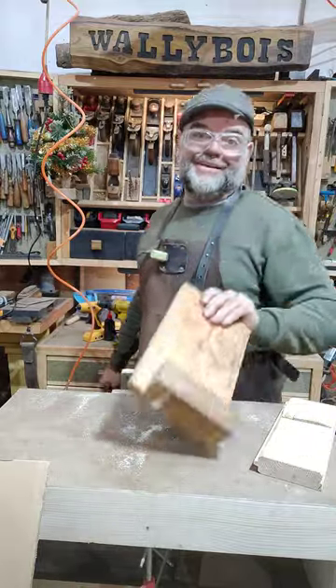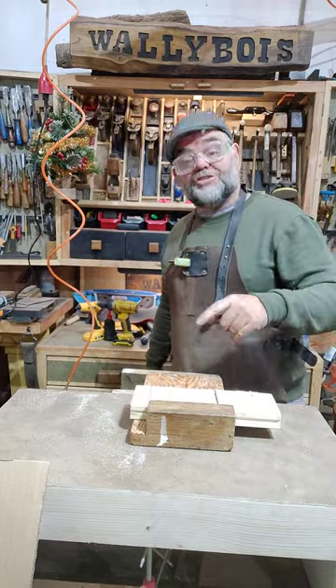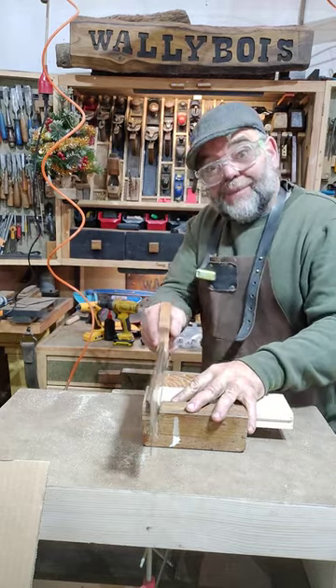Have you made your bench hook yet? You might remember woodworking classes at school where you grab your piece of wood, push it up against the stop on your bench hook which is hooked onto your bench — not even in the vise — and you can just literally grab the saw and cut away.